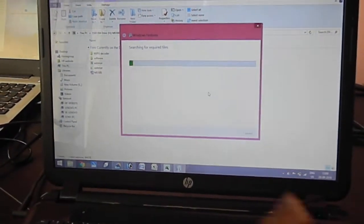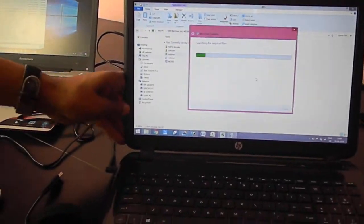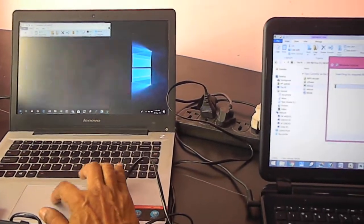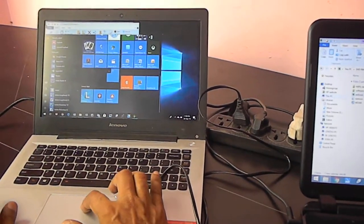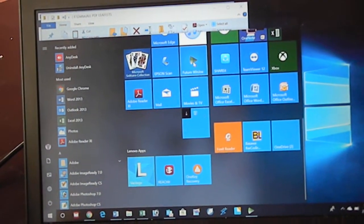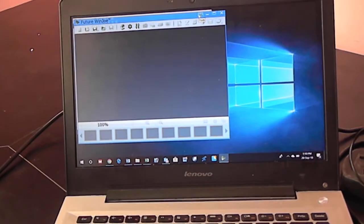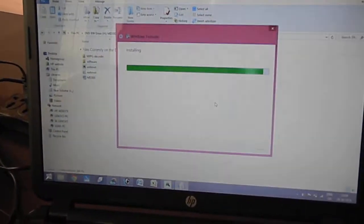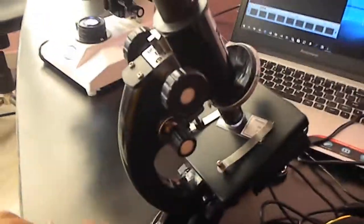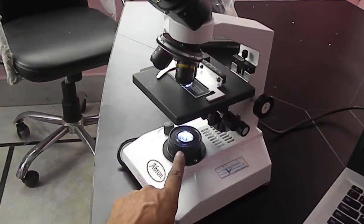I am just telling you about this software — it is searching for required files and installation is going on. In the meantime, let me tell you that this camera can be used on any microscope. This can be used with the light system on an Abron microscope. There is also a binocular microscope which also has a light.